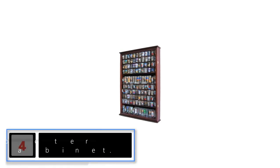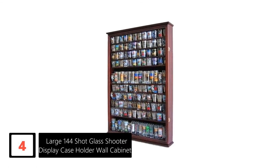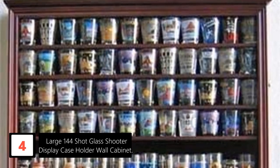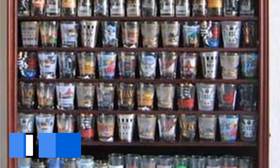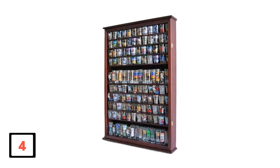Moving on at number 4: Large 144 Shot Glass Shooter Display Case Holder Wall Cabinet. This is a solid wood shot glass display case with a large single door for good exposure. It is an excellent case with shelves measuring 5.25 inches and an interior depth of 2.75 inches, with a 2.5-inch space between the rows. For easy mounting, the display case features weight support anchors and metal brackets for wall mounting. A felt interior background gives this case an exciting contrast. Overall, this is a quality display case that ships in one piece with no assembly required.